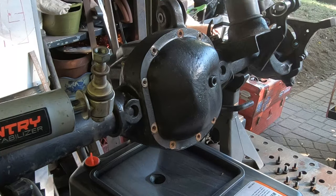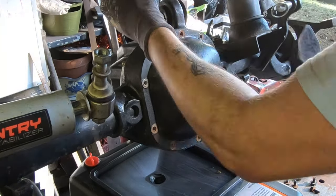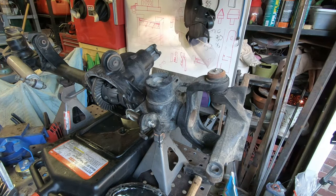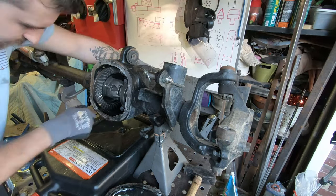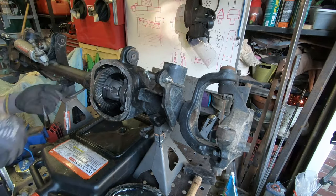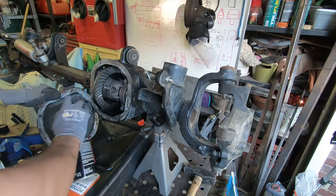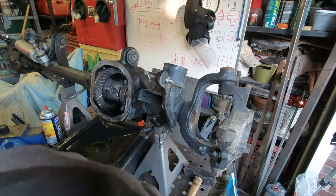Next, remove the diff cover and drain the fluid. I kept the axle shafts in each side so no fluid would pour out while moving it to the bench. Clean everything thoroughly with brake cleaner — it takes a few cans. Then clean the old gasket material off the diff cover mating surface using a plastic scraper to avoid scratching it.